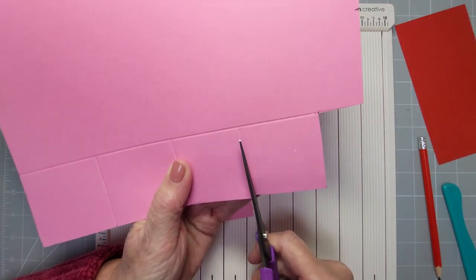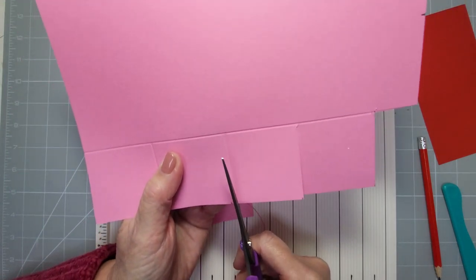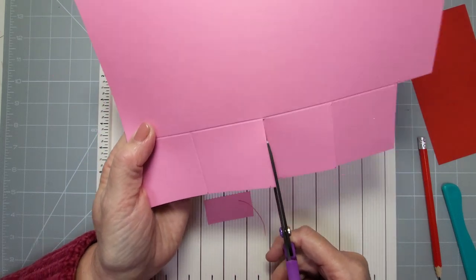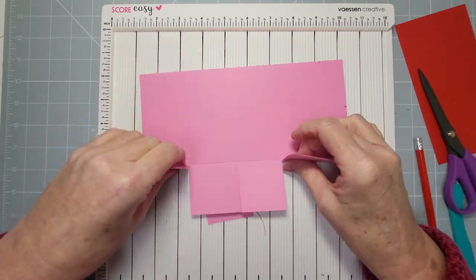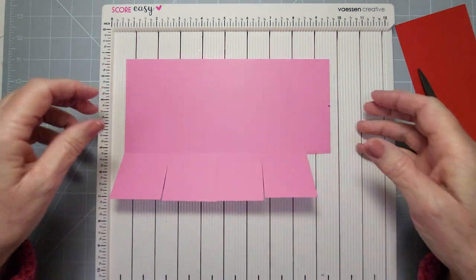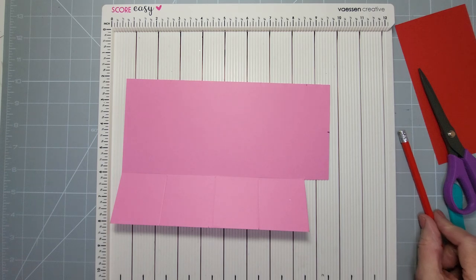Take that off as well otherwise it'll show on the bottom of the vase. Then we're just going to cut up all of these — just make a cut up there, cut up there, and cut up there. So we've got four flaps at the bottom. Reinforce those score lines for those four and that part is done.